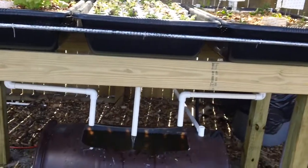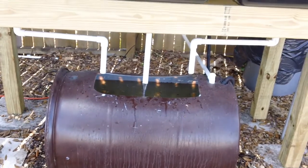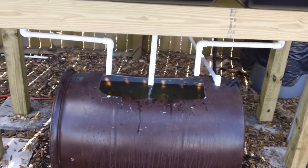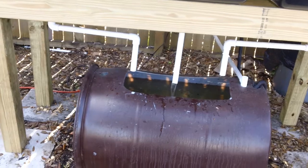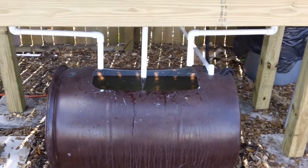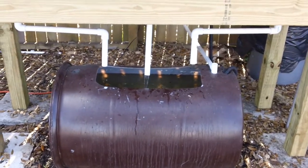We have a 55-gallon water tank that's holding our fish. Obviously we can put in a 100-gallon or expand with multiple tanks and grow fish accordingly, either to eat or otherwise. I'm using goldfish — they require less oxygen, they provide adequate waste, which for me is precious gold because it turns into my fertilizer.